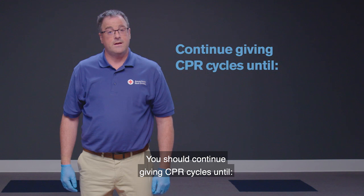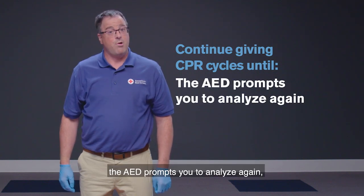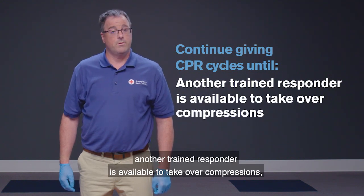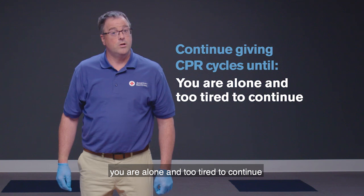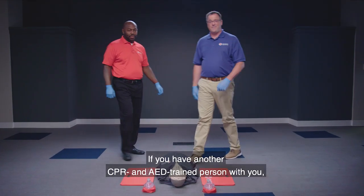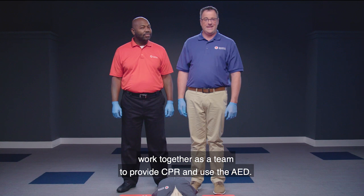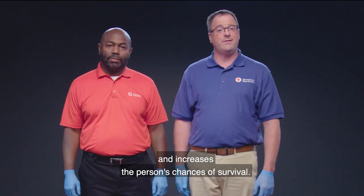Continue giving CPR cycles until you notice an obvious sign of life like breathing, the AED prompts you to analyze again, another trained responder is available to take over compressions, or EMS personnel arrive. If you have another CPR and AED trained person with you, work together as a team to provide CPR and use the AED. This teamwork minimizes interruptions to CPR and increases the person's chances of survival.